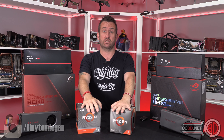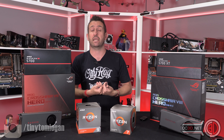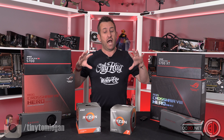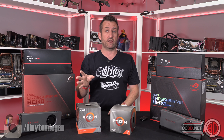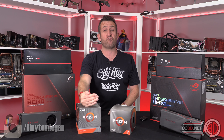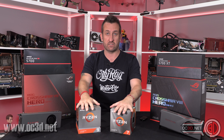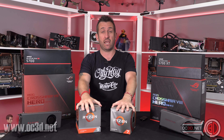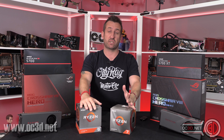The Precision Boost Overdrive side is great — I'd suggest an entry-level user who doesn't want to mess around too much use PBO as a really easy way to get basically free performance. AMD sent us a 3600MHz G.Skill Trident Z Royal kit for memory testing.